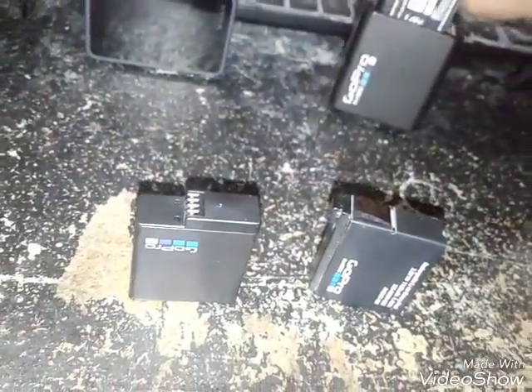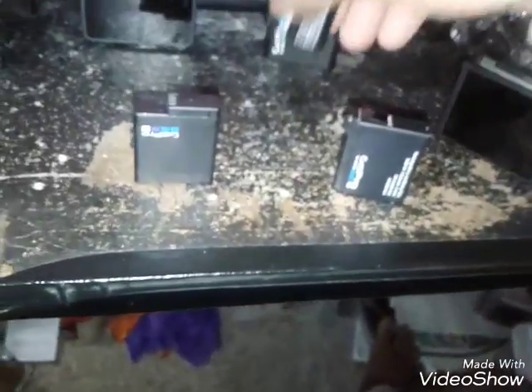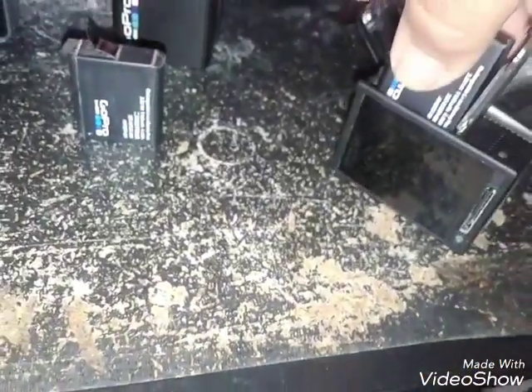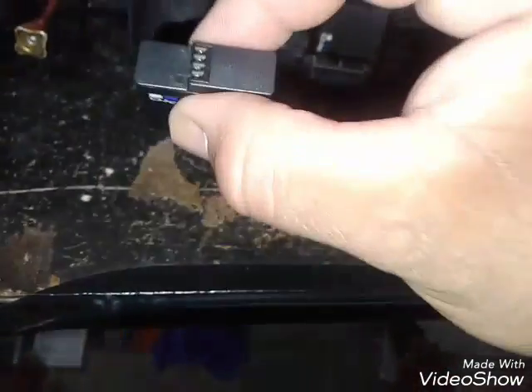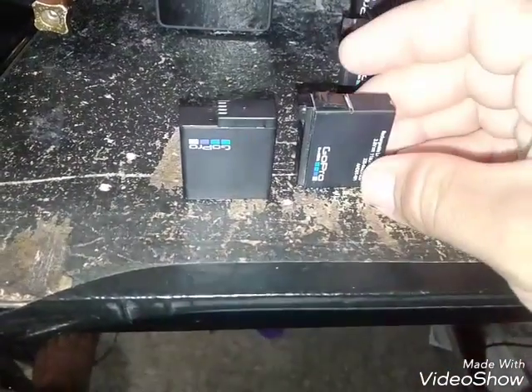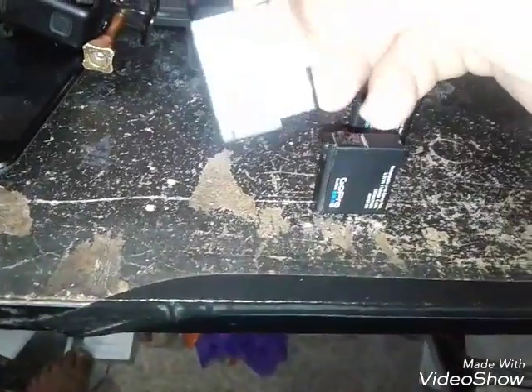Let me show you the standard battery — it's rounded on the edge. This battery here is square. Square battery but it fits in the battery compartment. So the Hero 4 battery has the terminals on the top, which is pretty interesting for the design. And it says GoPro — the Hero 5 battery says GoPro upside down on the unit.